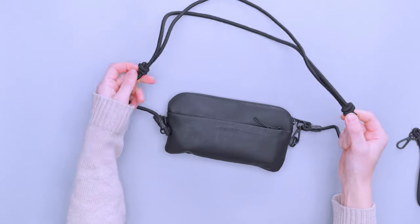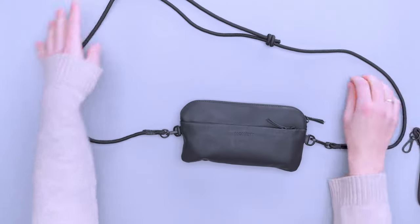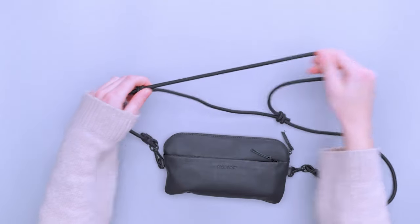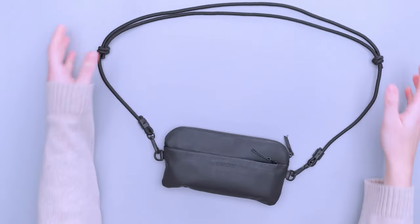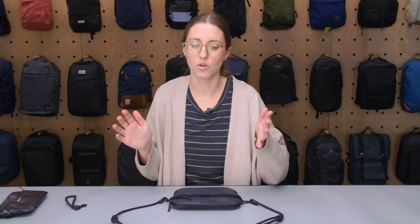The rope adjustment is up at the top, so you can extend it as you need to or pull it a little tighter if you want it to sit higher on your body. You can wear it closer to your chest or extend it and wear it a little bit lower — totally up to you.